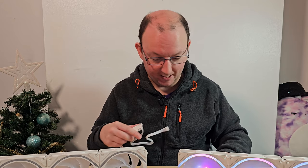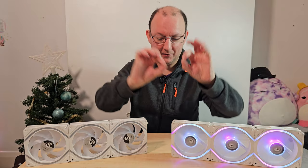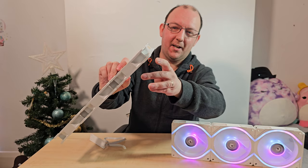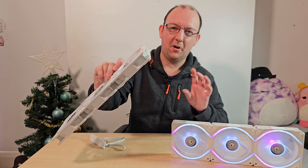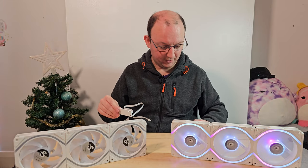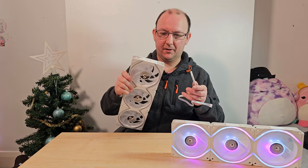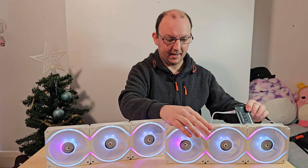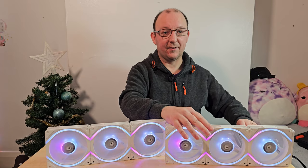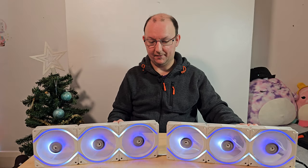One thing to bear in mind - I've already broken two of the tiny little plastic clips off the connectors. One was already broken when I got it. They're not amazingly strong, so when connecting them together make sure you get them the right way around because they're really not that strong. That's something you need to be aware of, otherwise you're going to have a bad time. All fans are now working as they should, and the RGB is working as well.